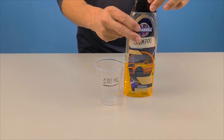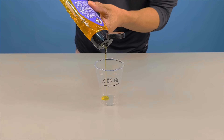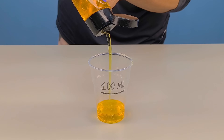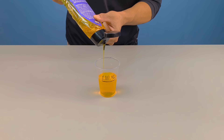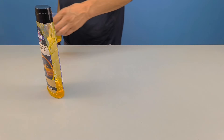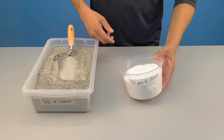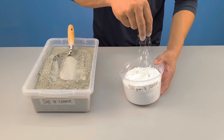To begin, separate exactly 100 milliliters of car shampoo and place it in a clean container. This detail is crucial because the correct proportion is what determines whether the result will be ordinary or surprising. The proportions of this mixture are not random — each component has a specific function in the final result.